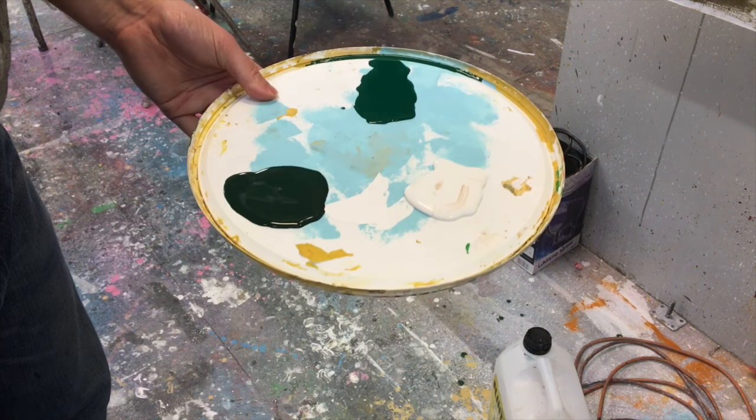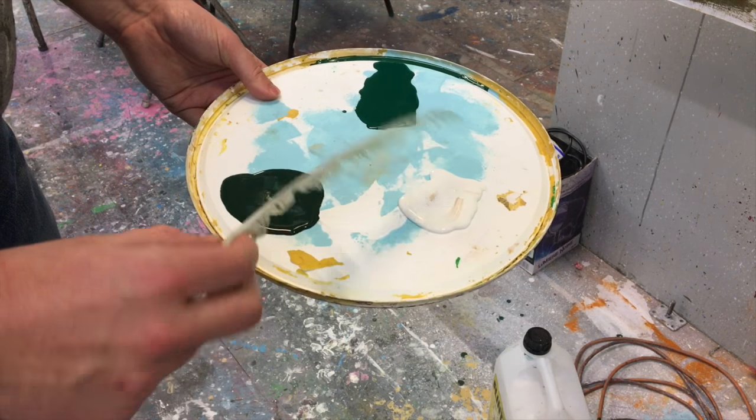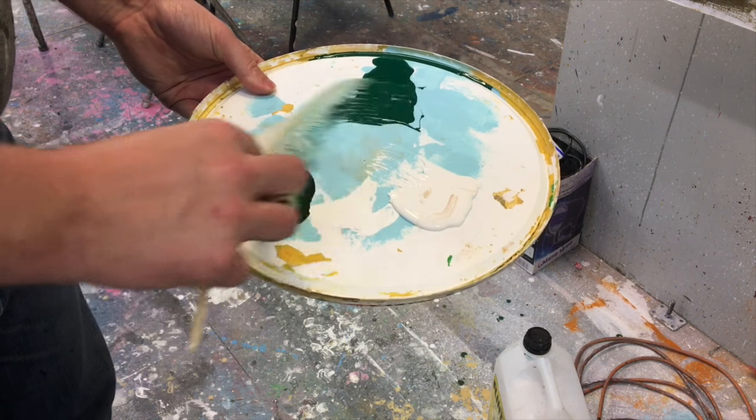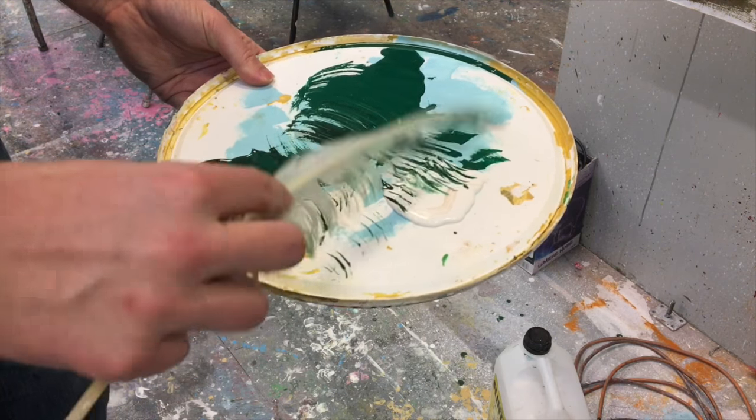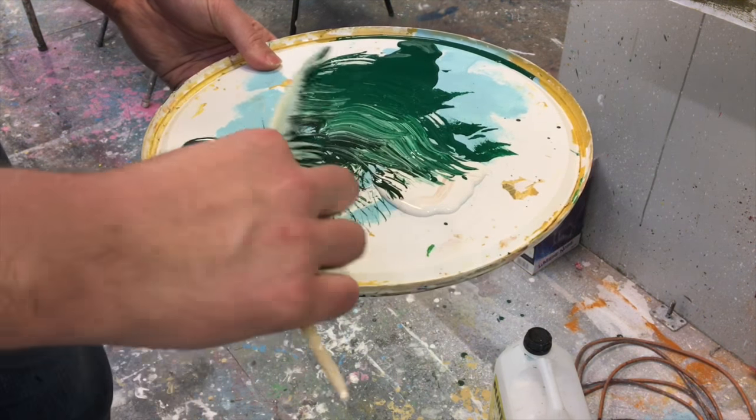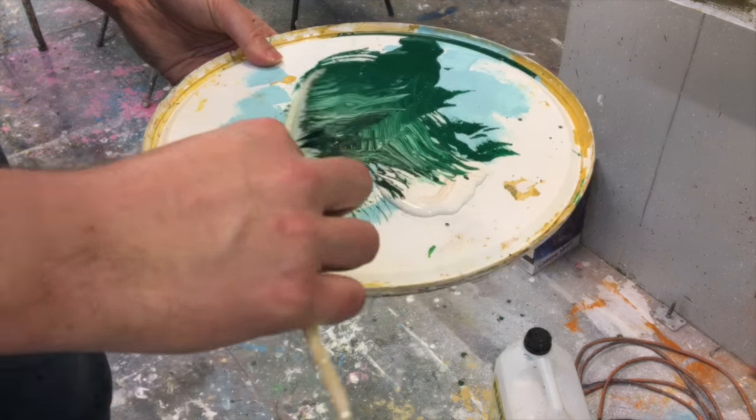Once that's dry, you can begin to add the network of veins with the swan feather. On my paint lid palette I've got little splodges of the base coat, the tinted glaze, and some white paint, and I'm going to roughly mix the three together with my feather. Don't mix them well, as you want the vein colour to come and go as you apply it.